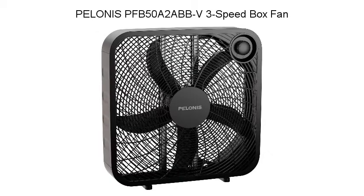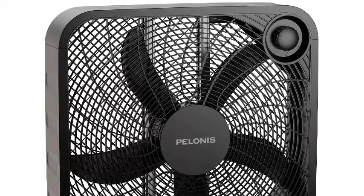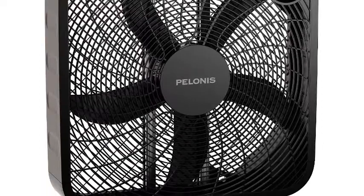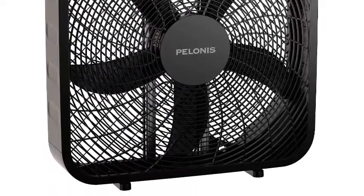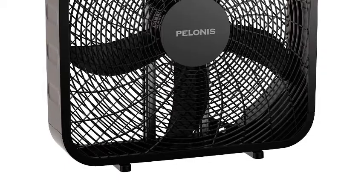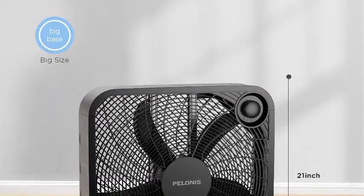Number three: PELONIS PF2ABB-V 3-Speed Box Fan. Three-speed fan rotary control makes it easy to optimize air circulation and airflow to suit any home or workspace. Safe and durable construction — the high-performance blades on this fan allow for smooth operation and are covered with a safety grill for protection while in use.